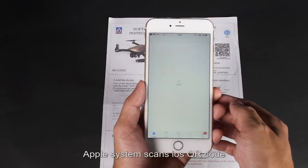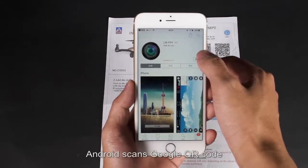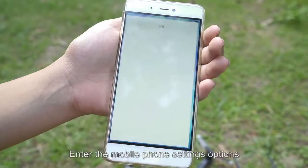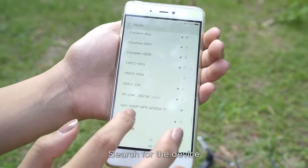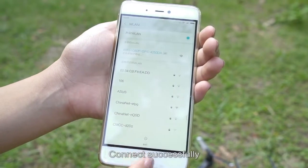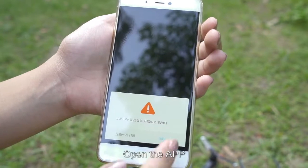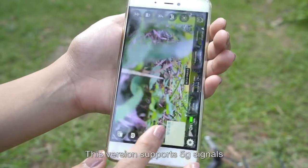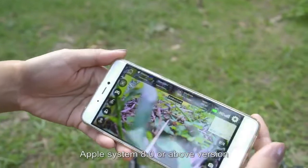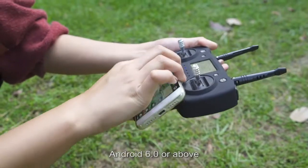To connect to Wi-Fi: scan the QR code in the instruction manual to download and install the app. Apple users scan the iOS QR code; Android users scan the Google QR code. Go to phone settings, open wireless network, search for the device, and connect. Then open the app. This app supports 5G signals, iOS 8.0 or above, and Android 6.0 or above.